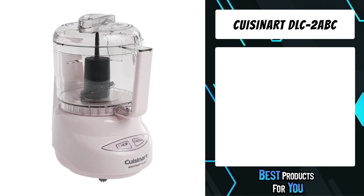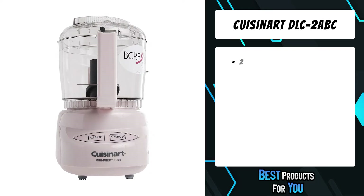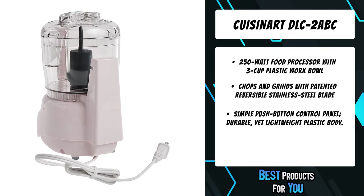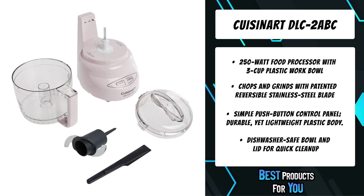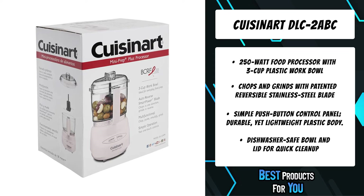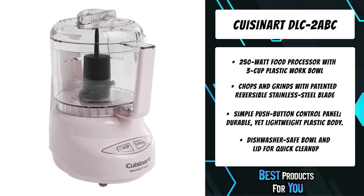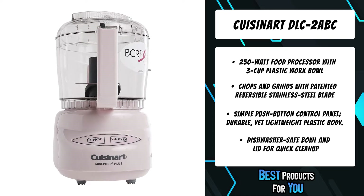The fourth product on the list is the Cuisinert DLC 2 ABC. The Mini Prep Plus 24-ounce processor is the perfect little helper for small food preparation, from chopping herbs to finely grinding hard cheese. Its versatility lies in the special auto-reversing smart blade, making it easier to process both soft and hard foods in the 24-ounce work bowl. Designed in Italy, the Mini Prep Plus is easy to clean, with a wipe-clean touch pad and dishwasher-safe removable parts.